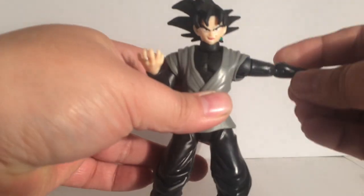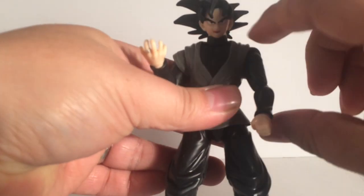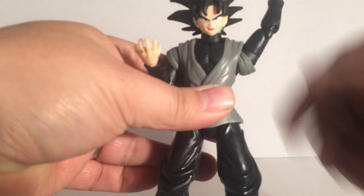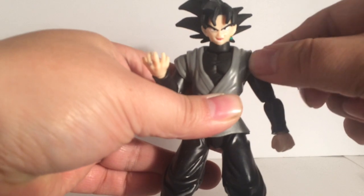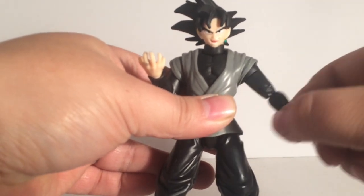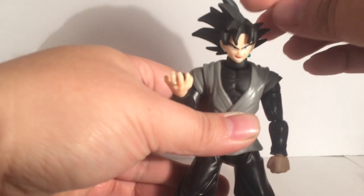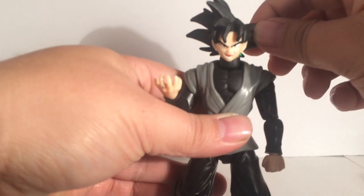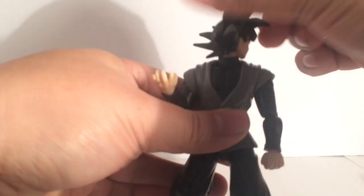The arm can go about that high. And if you move the sleeve, he can bring his arm up, which is pretty cool, man. This is probably one of the best shoulders I've seen on these figures. The head — that's the most it could go down, and that's the most it could go up. That sucks. But it does do the full 360.